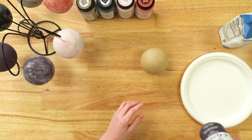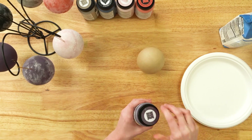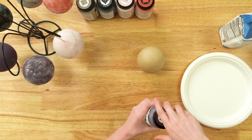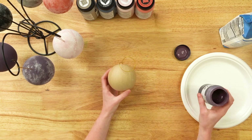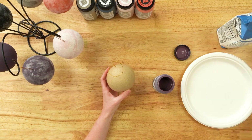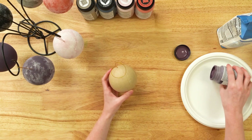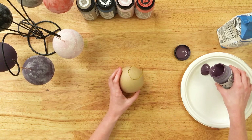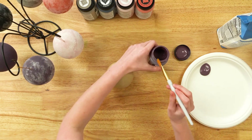I'm going to take my chalk paint — make sure you shake it pretty well and mix it all up. You can either pour it out on the palette or just dip your brush in it. I'm going to pour it out on the palette because we will be using it later to adhere our flour. A little goes a long way, and you can always come back for more if you need. Wipe any excess off.